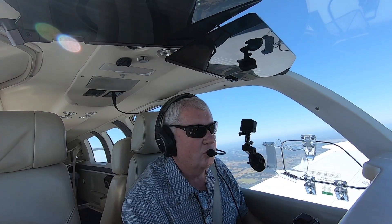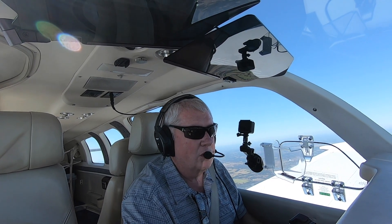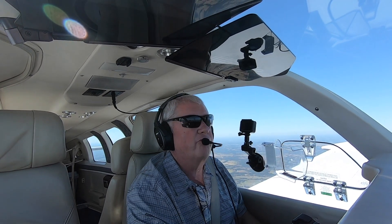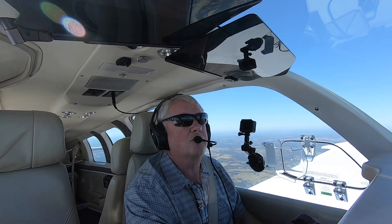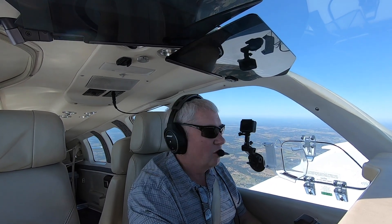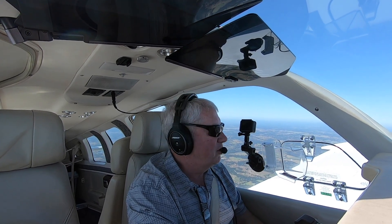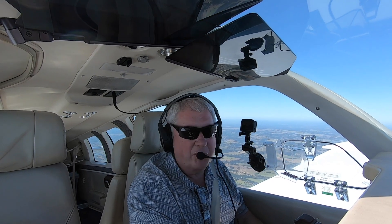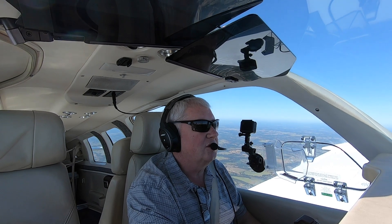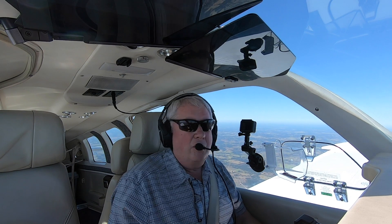Okay, 4,500 — I put the prop back in. You can feel it act like a speed brake. Let's climb back up to 6,500. So 6,500 at 110 knots gives us about 1,000 feet per minute today at 63 degrees Fahrenheit OAT. Next time we're going to try Min Sink.